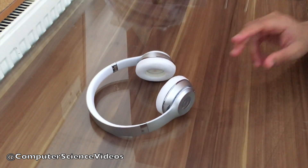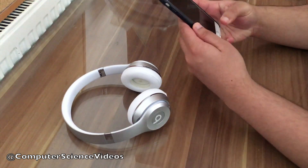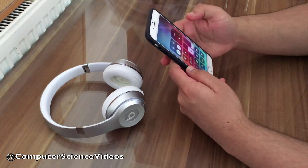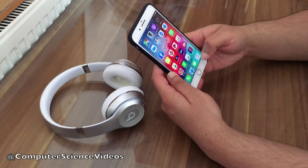For this video you will need the Beats themselves and the iPhone. Now we have to turn on the Bluetooth, so let me sign on to my phone and click on Bluetooth. We might not be able to see it on top —